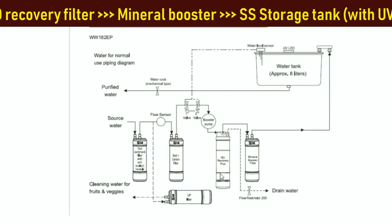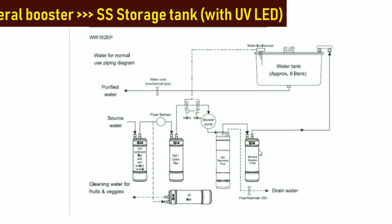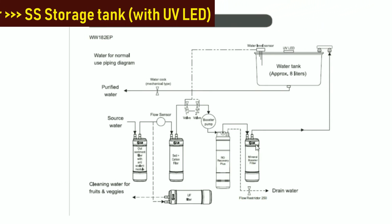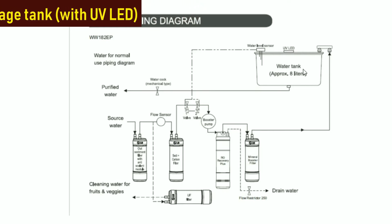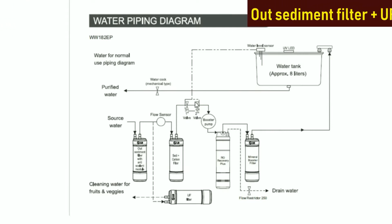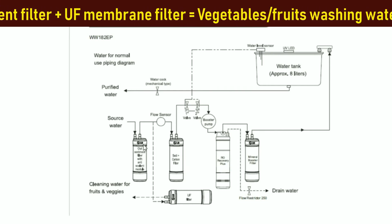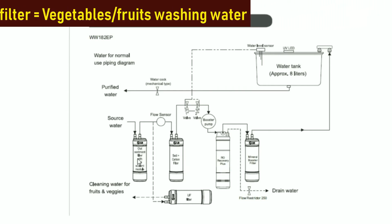The RO purified water is next taken to the mineral booster, which adds essential minerals without mixing impure water. This water is then stored in the stainless steel water tank, which also has the UV sterilizing LED. The cleaning water for vegetables and fruits is available after two-stage filtration — the outer sediment filter and the UF filter — in which all particles and bacteria are removed.